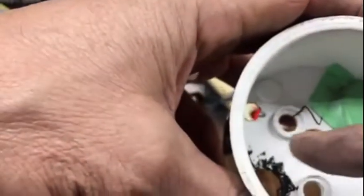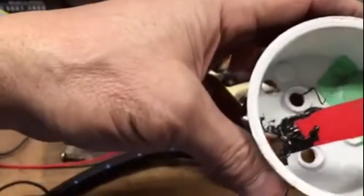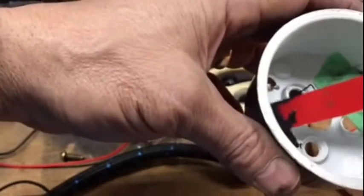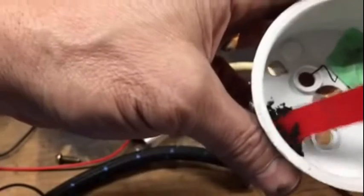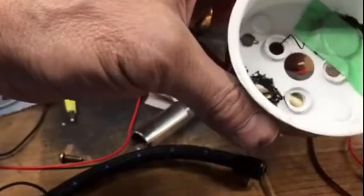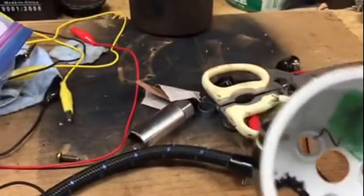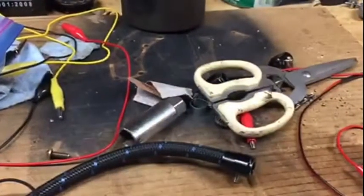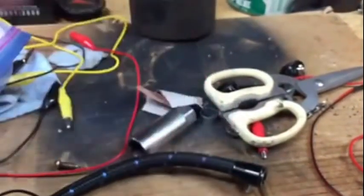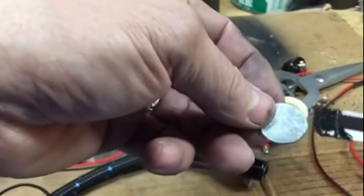I'm just putting a little bit of the epoxy around the edge in here. Take an old credit card or something, slice it up. This is like a 3M two-part epoxy they use in GM products, cars, to glue cars together. Here's the little plug I took out of the octagon box, just roughly sanded it up a little bit. Put a little dab on here.